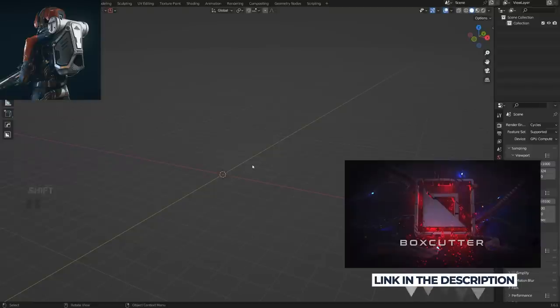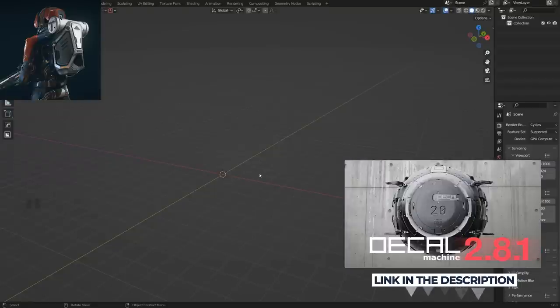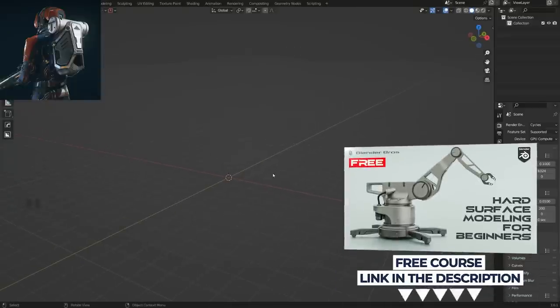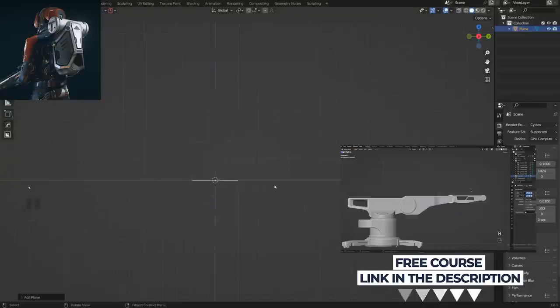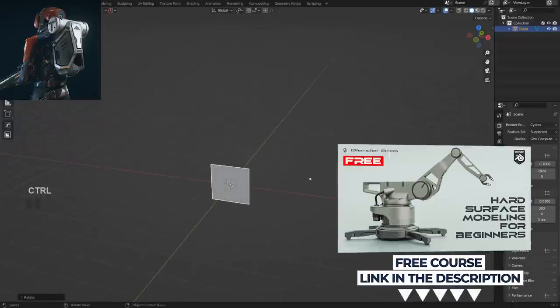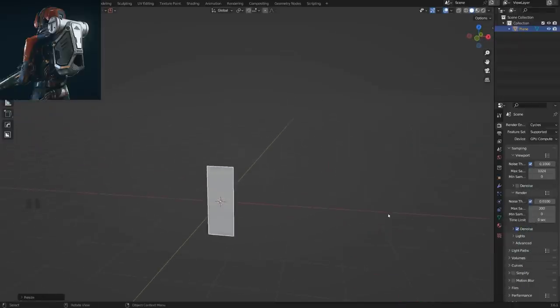I'm going to be using add-ons, but stick around because you can learn some cool tricks from vanilla Blender too. If you're a beginner starting out and want to learn hard surface, we have a free course called Jumpstart Hard Surface in Blender — it's free and available on our website, link in the video description. It's already helped over 60,000 people get started with Blender.